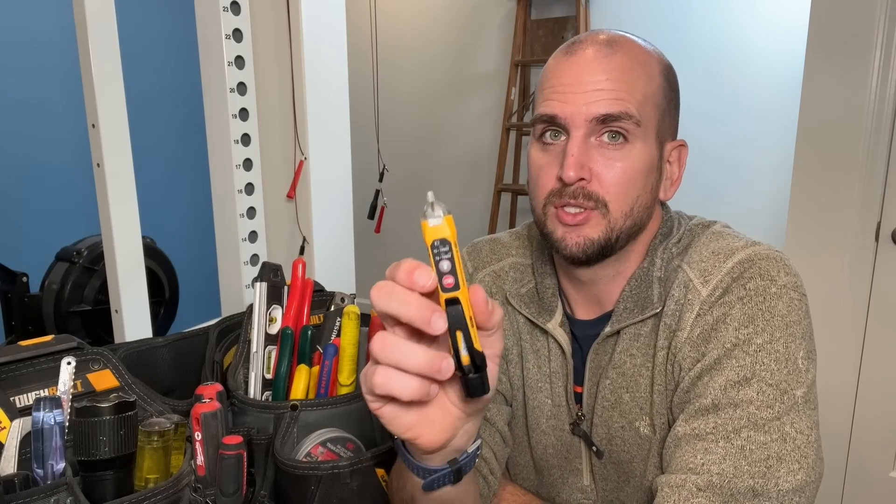So let's review the three different issues or critiques of a non-contact voltage tester so you are aware and can make an informed decision if an NCVT is right for you, or if you prefer a multimeter, which is commonly the choice of a lot of professionals. At the end, I'll tell you why I am still sticking with this as my most commonly used tester for checking whether a circuit is live or not.